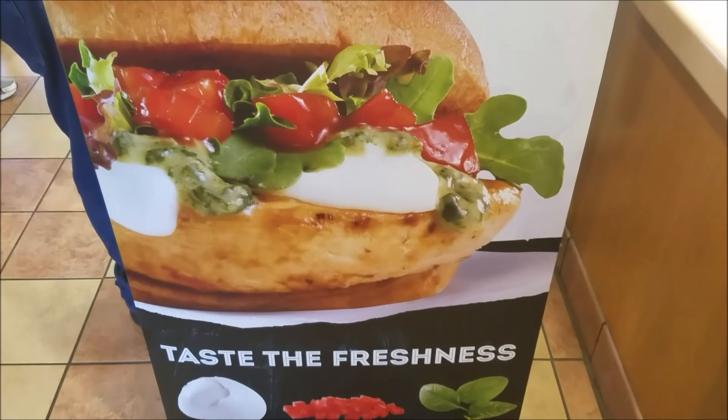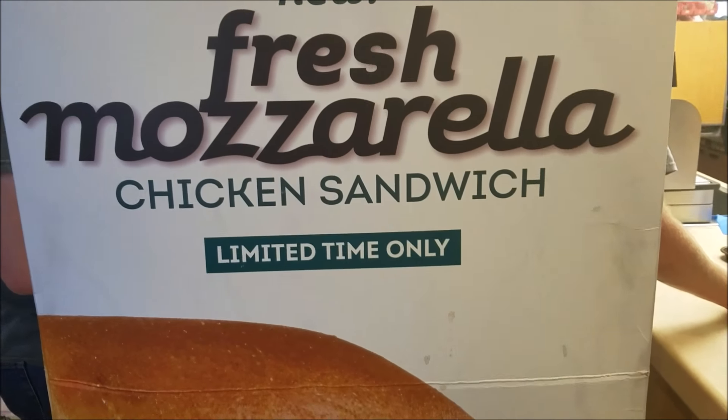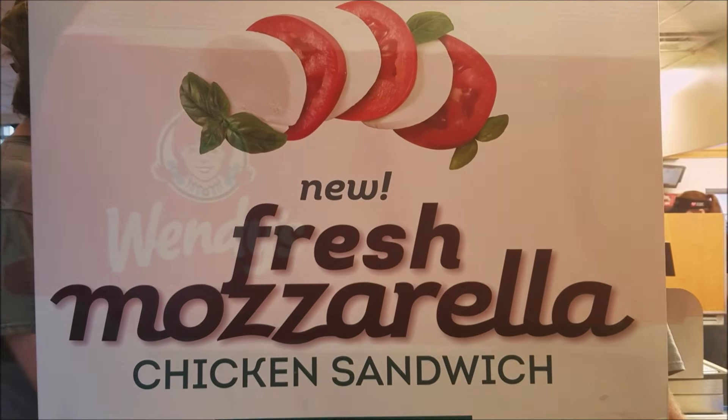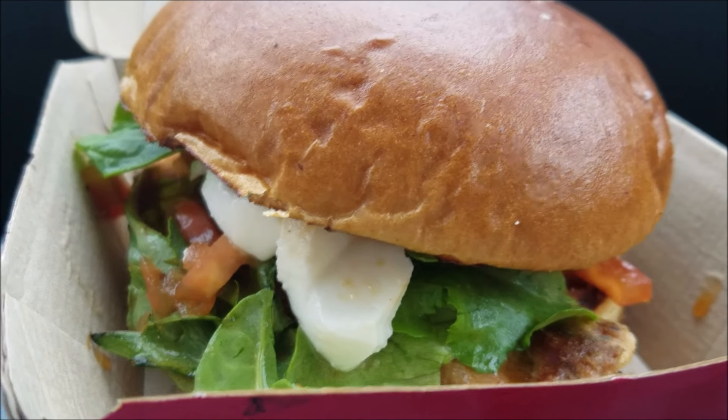So I hit up a Wendy's in Pennsylvania, test market style, to try their fresh mozzarella chicken sandwich back in August of 2016. I will probably link that video in the description below. In this bag I do have the Wendy's Fresh Mozzarella Chicken Sandwich. I believe they have changed a few things since I tried it in the test market, which is the reason I am trying this again. I don't normally try something again once I've reviewed it, but they made some changes since I tried it. So we're going to give it a shot.